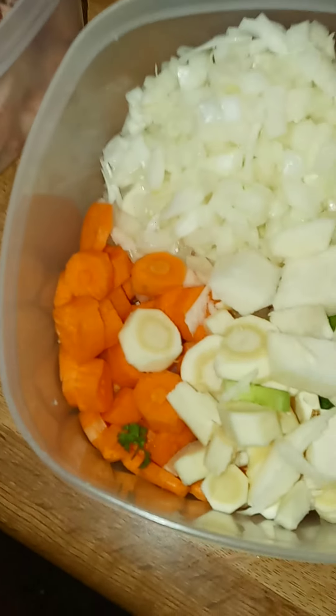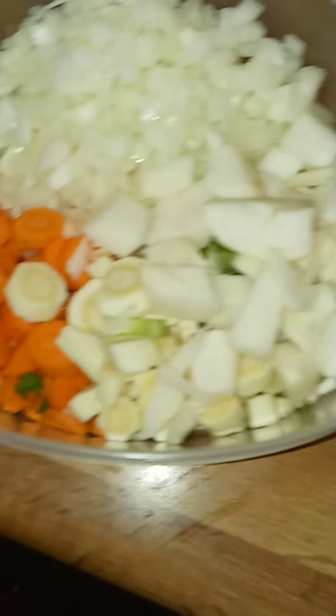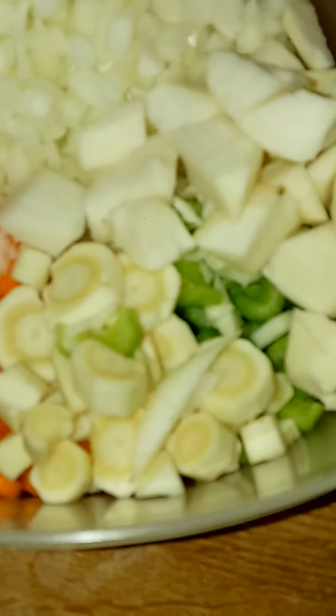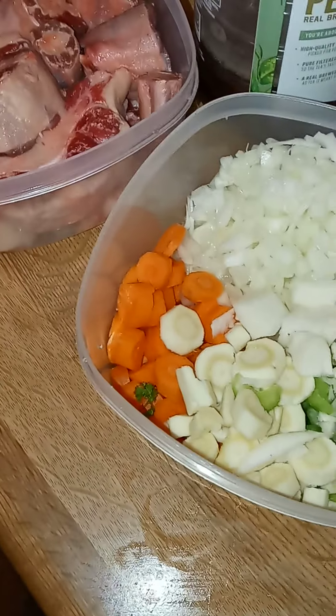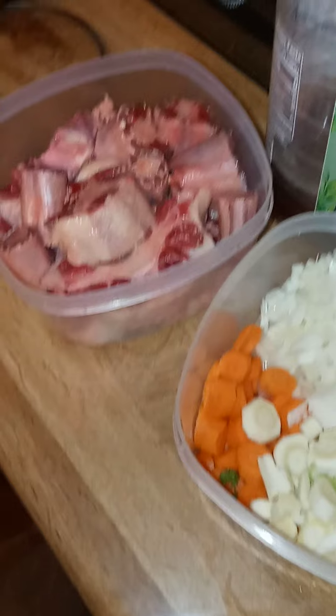All right, there's the oxtail we're going to be using, the carrots, onions, there's some parsnip, some celery under there, and some turnip. All right, stay tuned.